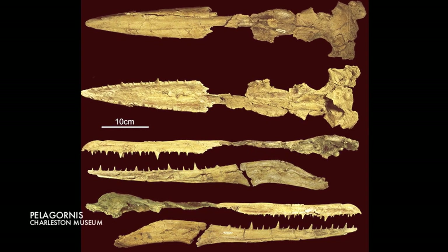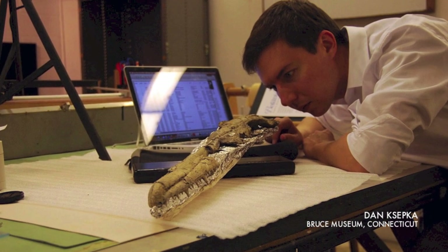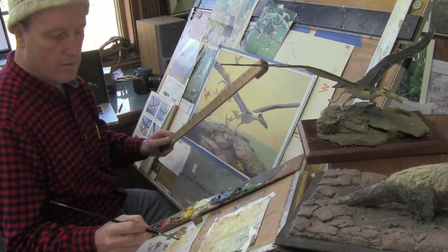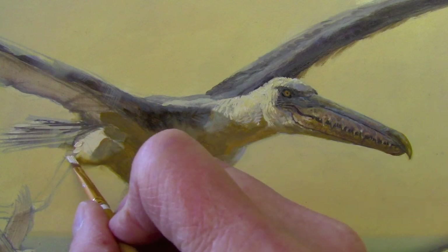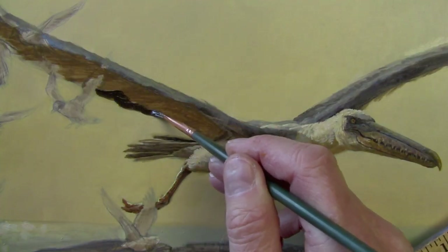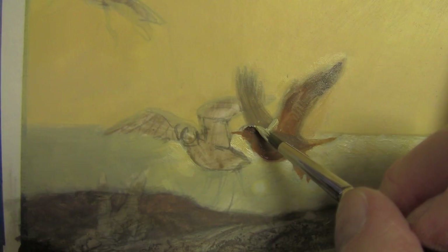One of the remarkable things about Pelagornis are the tooth-like structures on its bill — the pseudo-teeth — which were found by the paleontologists on the specimen that came from Charleston, South Carolina. Those tooth-like structures would have helped it to catch and hold its prey, and it ate things like squid.